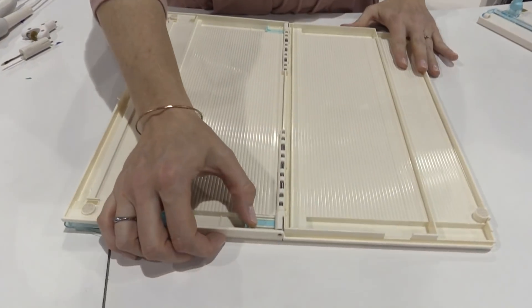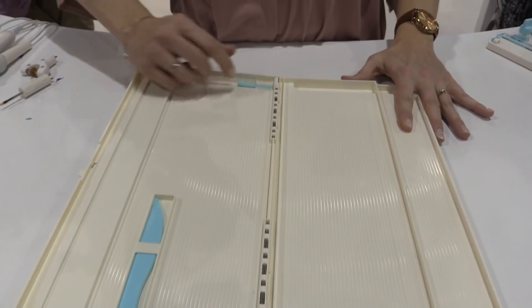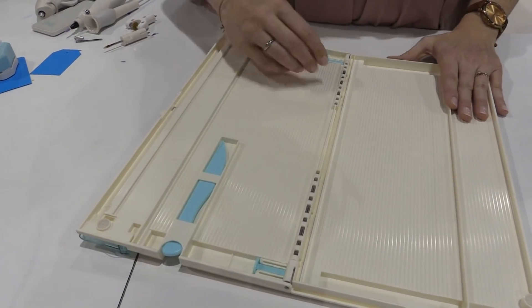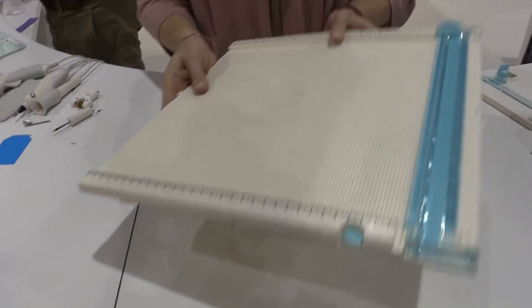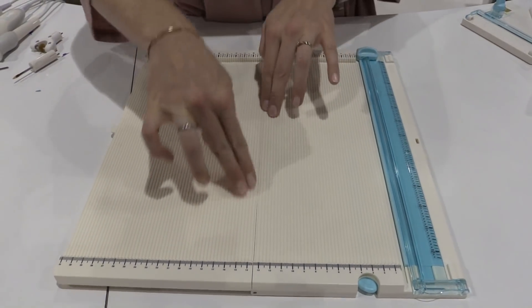We've reinforced the back with extra strong reinforcers here so that it doesn't bend. You can fold it just like the other one, but these are stronger than before. And so when you go to score right here in the middle, it is not going to bend. It's not going to warp.